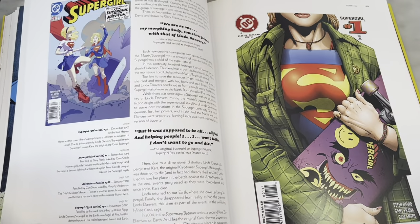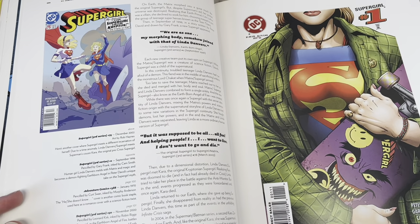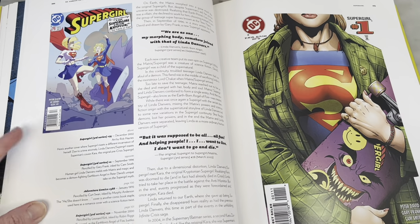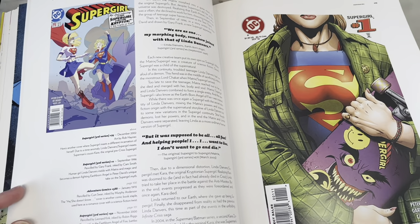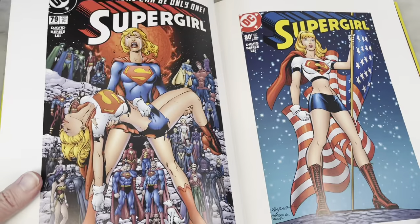Otherwise, like and subscribe and leave wonderful comments and share and tell everybody. It's a fun riff — it's from when Peter David was on Supergirl. I like Peter David as a writer, but this was so weird — he turned her into an angel or something crazy like that.